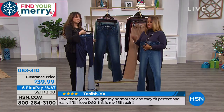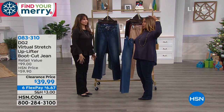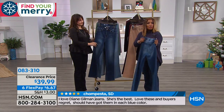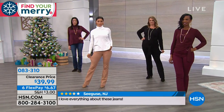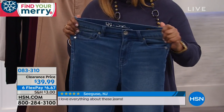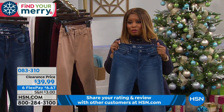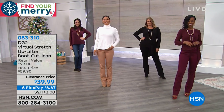Marlo sometimes buys two inseams — petite when wearing sneakers, average when wearing heels, since letting the jean drape slightly over a heel makes you look taller. Recommended to read the reviews online. Buy while on clearance and take advantage of the $6.67 FlexPay — something big is coming later that may explain the unusually generous six-payment option.